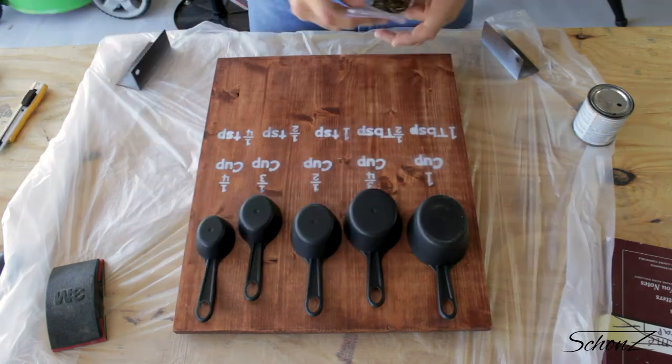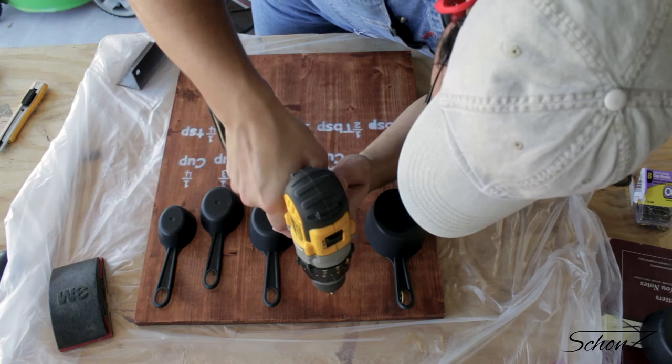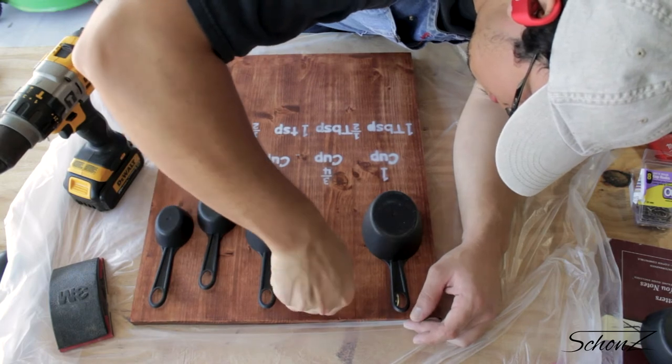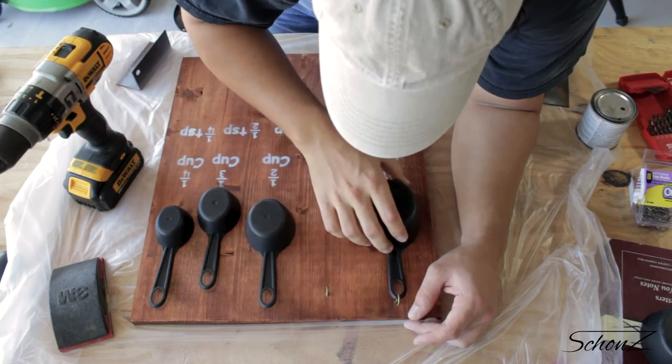To hold the cups in place, I found some decorative hooks at the hardware store. To put them in I'm being overly cautious by drilling pilot holes first — I really didn't want to crack or split the wood at all after doing all that. I tried the first hook just by pushing it in and it really wasn't going in; I was having to apply a lot of pressure.